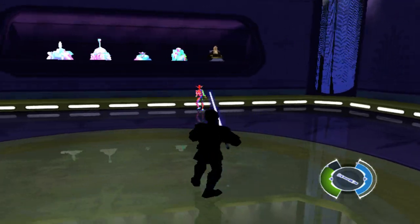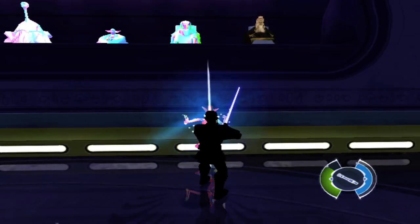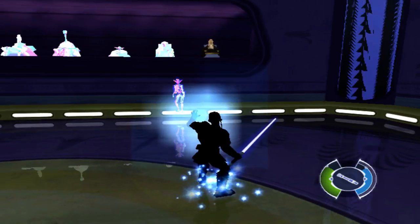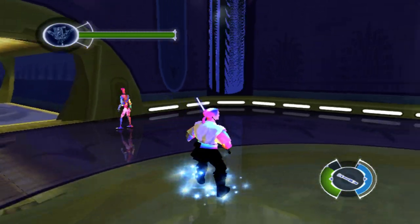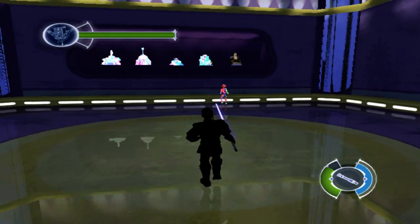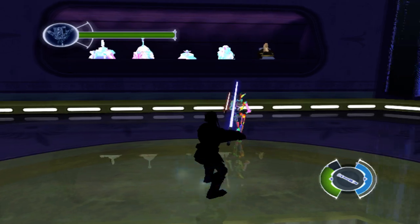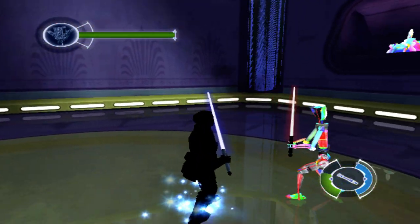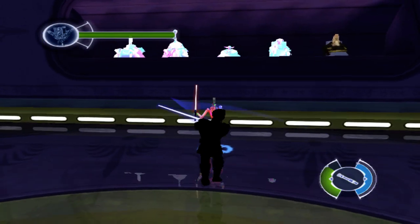Now face the sparring droid. Moving left and right while locked on is position relative to your opponent. To enable lock-on, pull the strafe modifier trigger. This will lock on to the nearest enemy. You can make your opponent vulnerable by focusing on your own defensive line — move down on the right thumbstick. This will focus your defense.